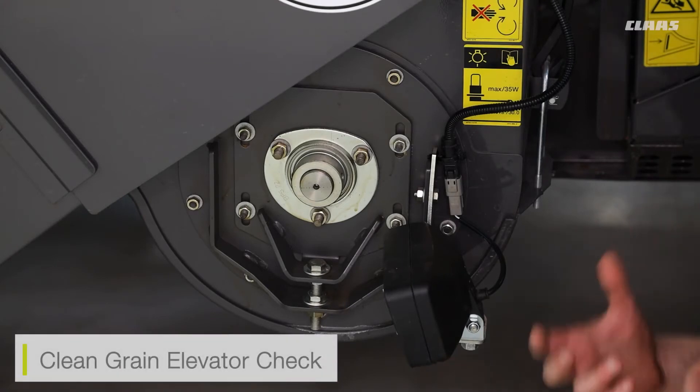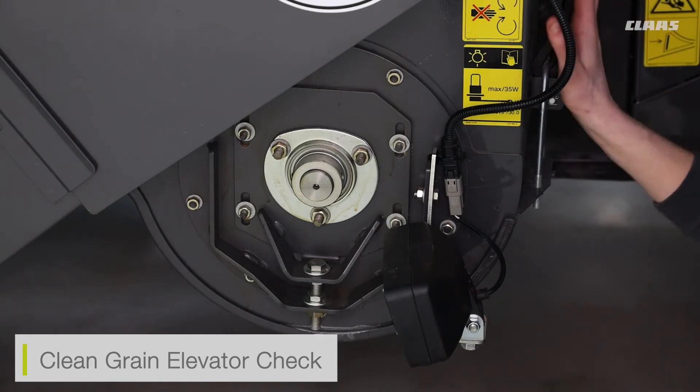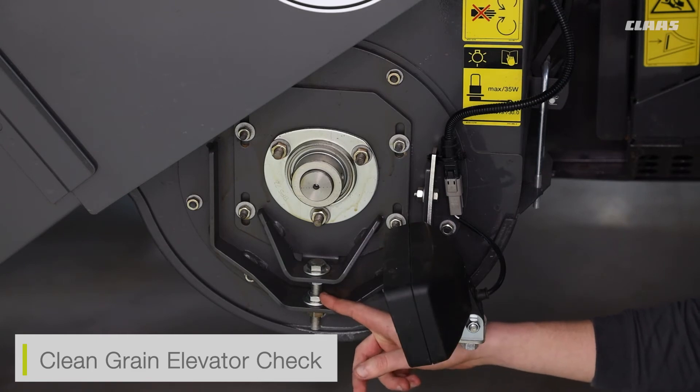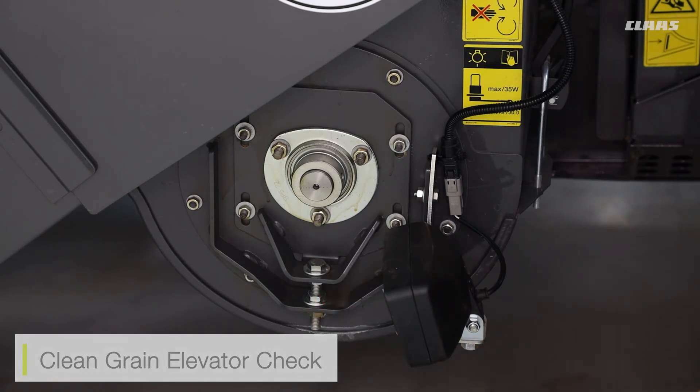Because of the new quantum meter system on the machine, we've had to change the way that we tension our clean grain elevator. To do so, all we need to do is remove the bottom panel of the clean grain elevator. We can then see our paddles raising up the elevator. We can then turn the locking nut on this bolt here, and with our spanners, adjust the tightness of the elevator itself.